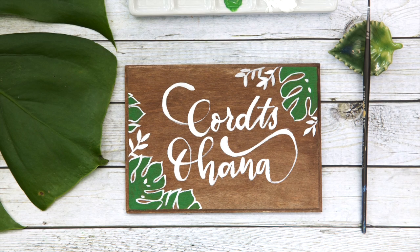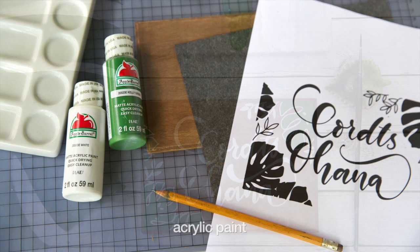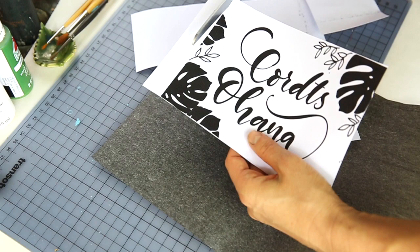Hi guys, welcome back to another Aloha tutorial. Today I'm going to show you how to make this sign. You need some acrylic paints, a pencil, brushes, and a wooden board, and of course an idea for your design.